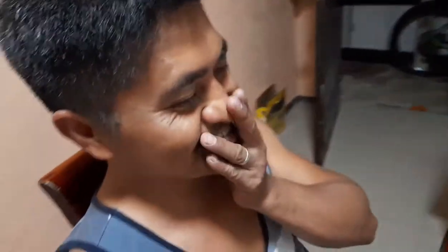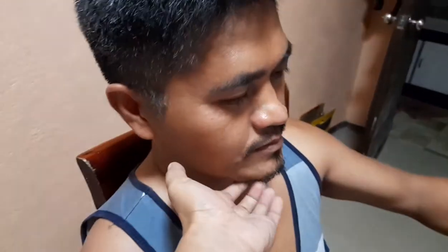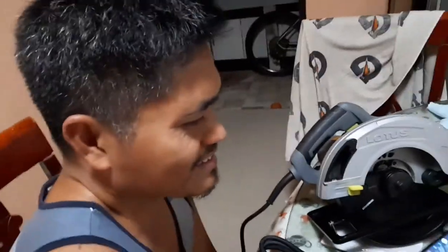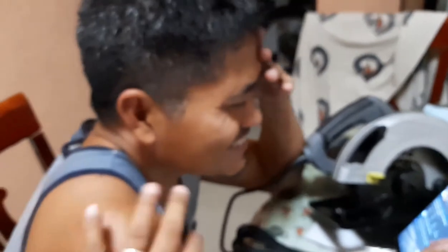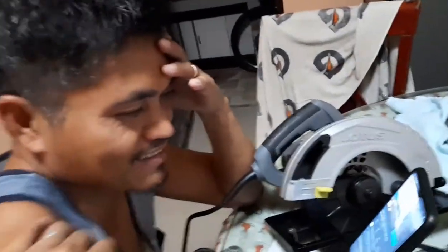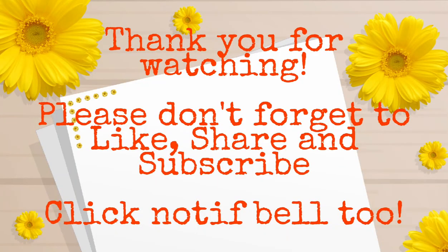Lon, ano masasabi mo? O wow. Kakahiya naman sa'yo. Ano naman masasabi mo? Hindi naman pala marunong. Ayon muna masasabi mo — ayos na? Nag-thank you ka na ba? Oo, ayos na. Kanino ka nag-thank you? Sa Lazada ka nag-thank you ha? Mag-thank you ko — thank you. Hindi ko nakita dito. Salamat po. Salamat. Kung nag-aralan ako na. Thank you! Anong masasabi mo? Thank you.